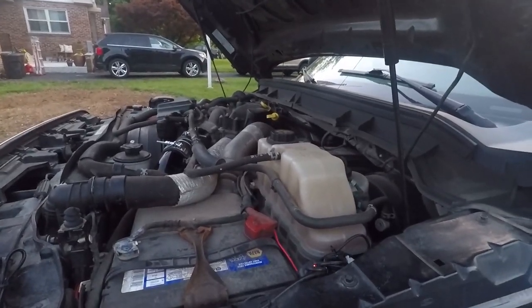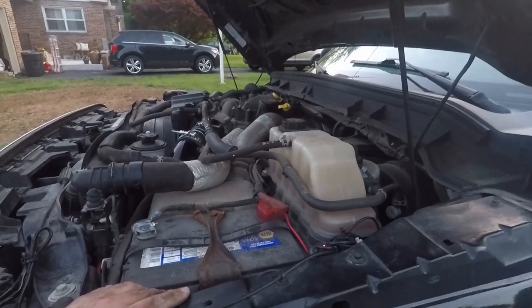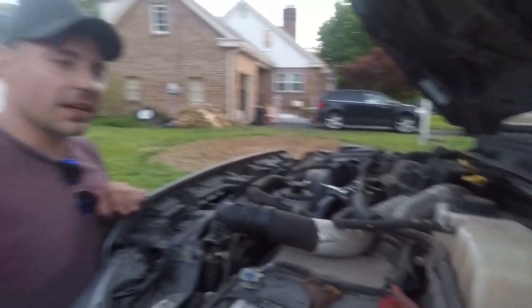At some point we need to clean this engine bay up because it looks really rough — it's filthy. That's on the to-do list. Thanks for watching guys. If you haven't already, hit that subscribe button, give this video a big thumbs up, drop those comments down below. I'll see you in the next upload.